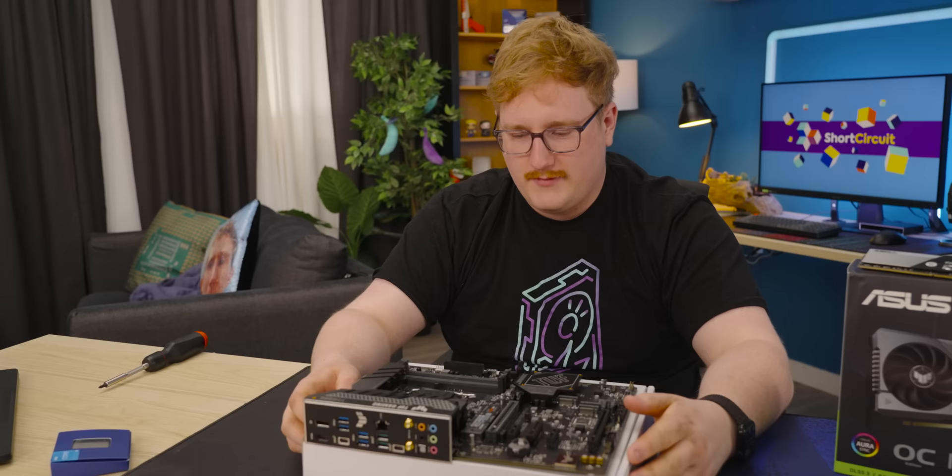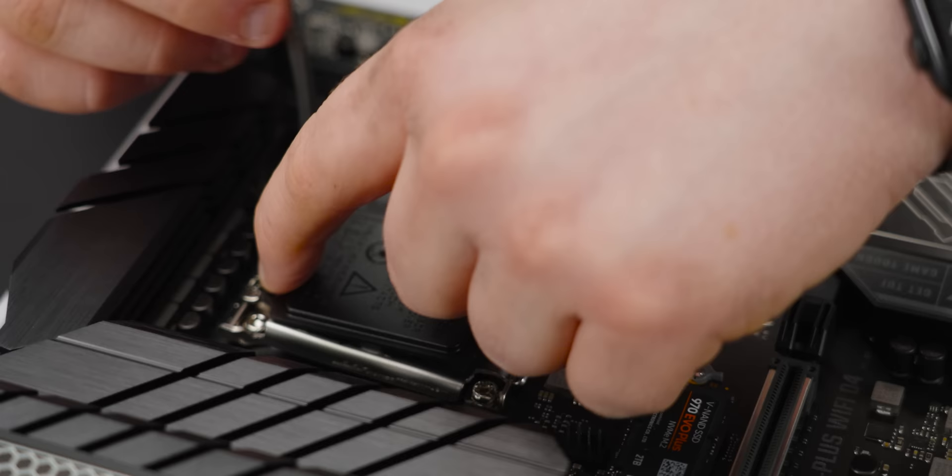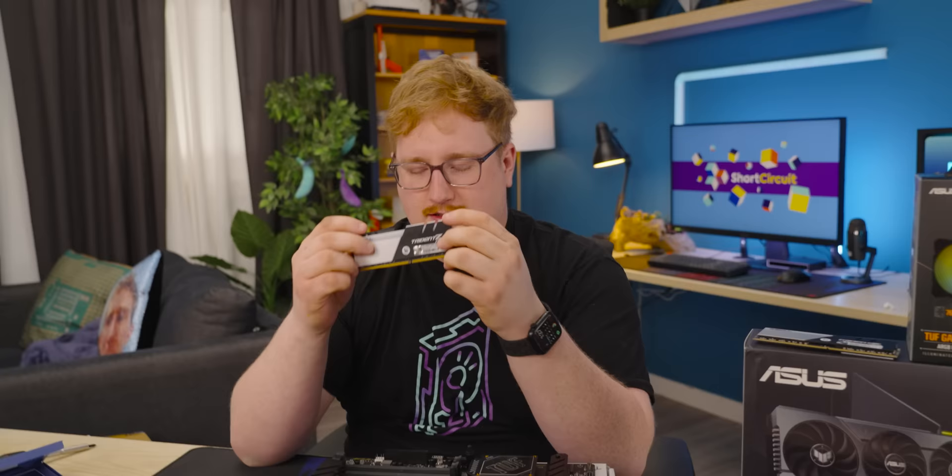I guess let's put a CPU in it. This is LGA 1700 Z790 Intel, which means you're going to be using a 13th Gen chip like this 13600K — trying to make this build a little more normal, a little more mainstream. The 13600K is a very capable chip even despite being a bit mainstream. And as I mentioned before, this is a D4 board, so we're going to be using DDR4 — specifically 3200 megatransfer per second CL16 DDR4, 16 gig sticks. Maybe not the fastest RAM you could put in this board, but should be fine.